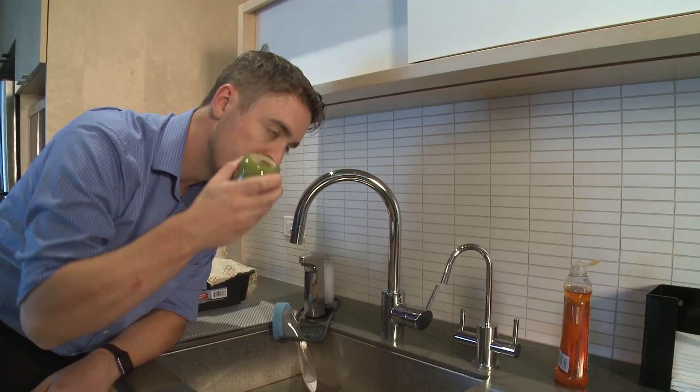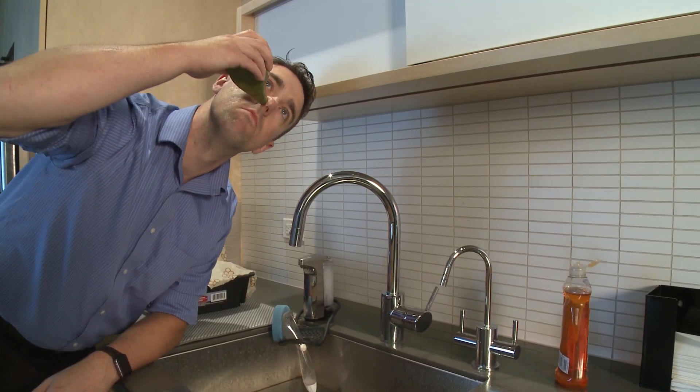Once you do one side, you can switch over to the other side and do the same thing. You can repeat this once or twice daily, or as many times as recommended by your physician. If done properly, it can be very safe and very beneficial.